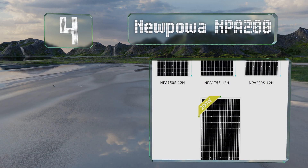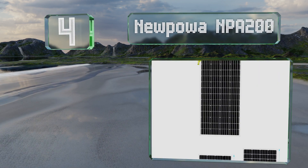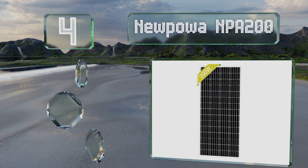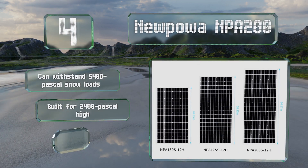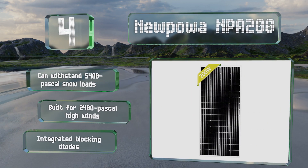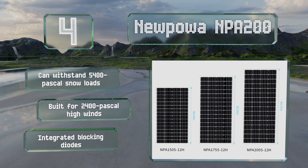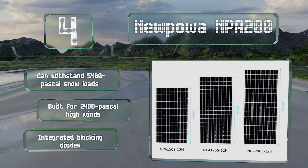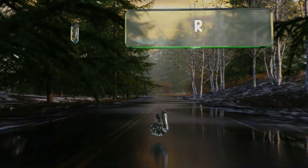At number four, you can purchase the New Power NPA 200 as a standalone piece of hardware or as a kit that comes with a charge controller, cables, and mounting hardware. It's compatible with absorbed glass mat, gel, and flooded batteries. It can withstand 5,400 pascal snow loads and 2,400 pascal high winds, and it includes integrated blocking diodes.